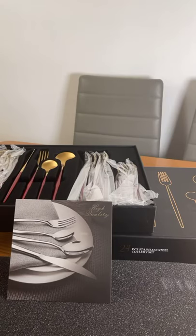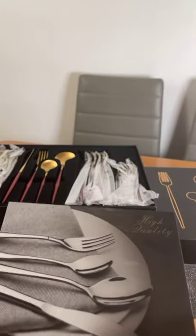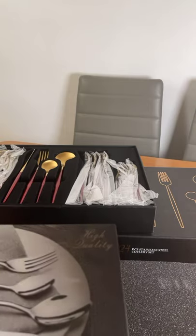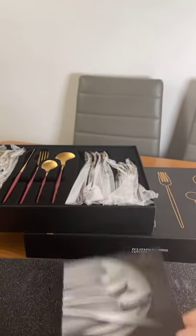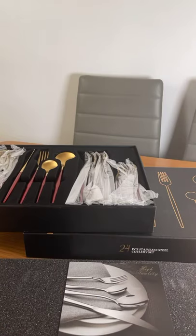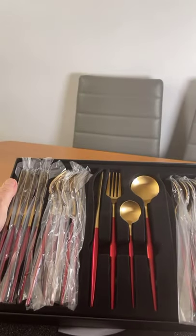Hi everyone, going live on this one. You get 24 pieces of stainless steel cutlery in the box — it's by a company called Elegant Life. I'm going to put the Amazon link up when I've finished uploading everything. It comes really, really nicely presented.